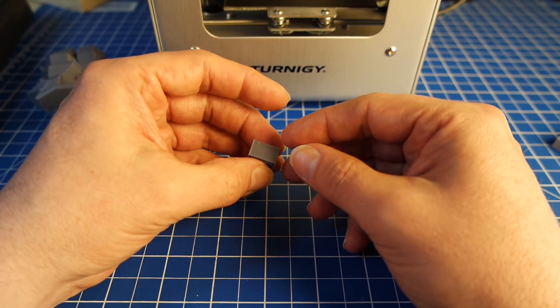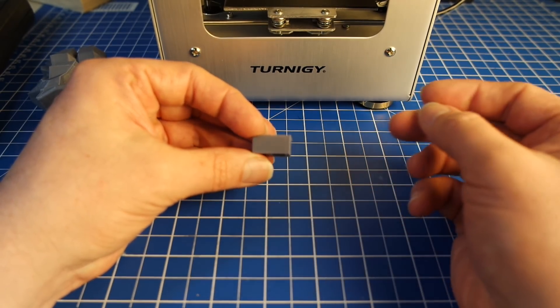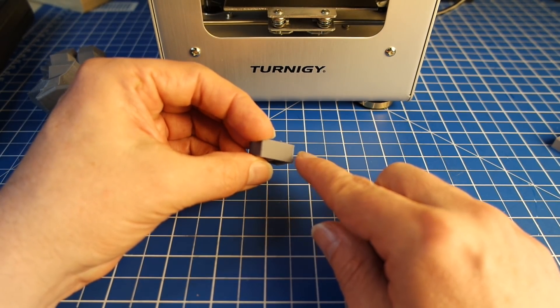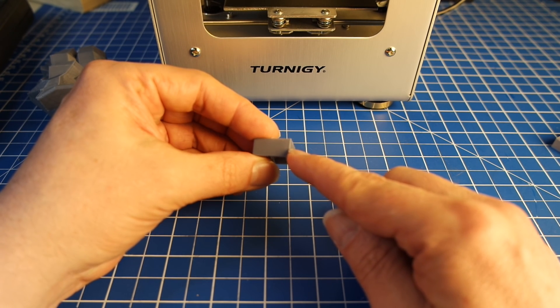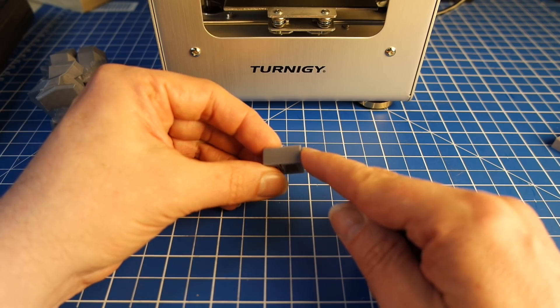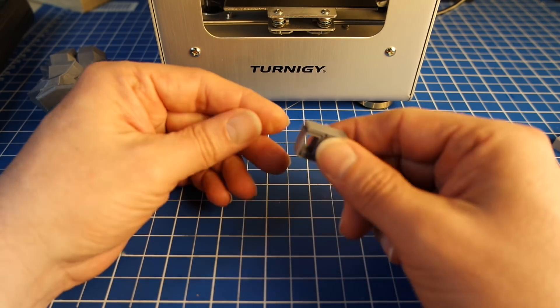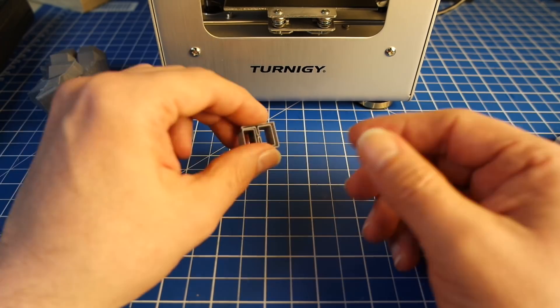The only thing that I saw — and I've seen that in a number of prints — is when you look at the edge here, it's really hard to see. You can actually make out that there is a little bit of oozing when the Z axis is moving upwards, because the Z axis is not very fast on this printer. But apart from that, no issue.